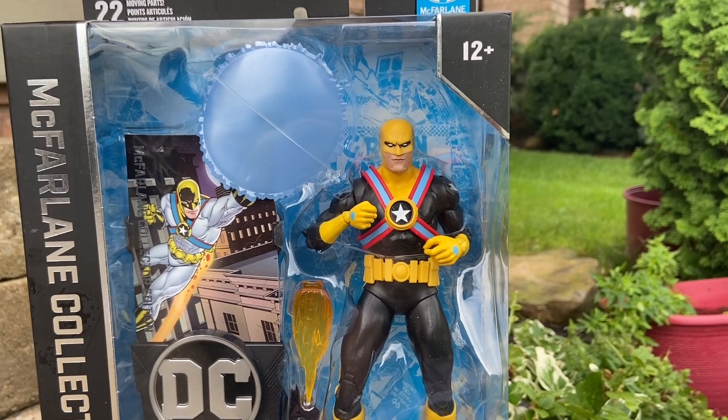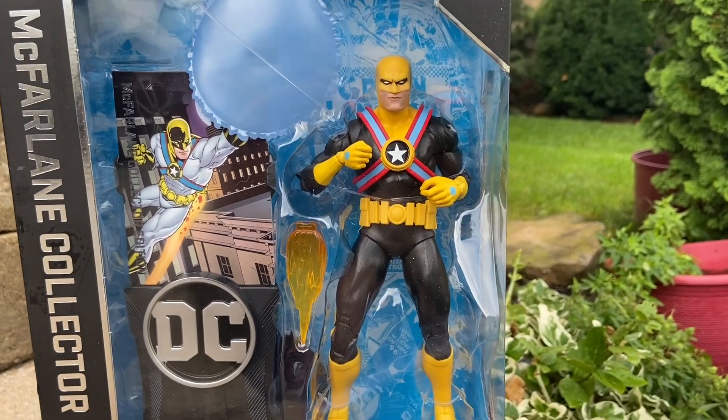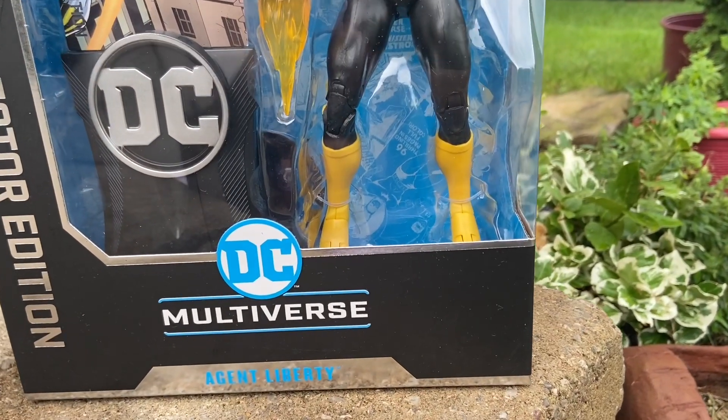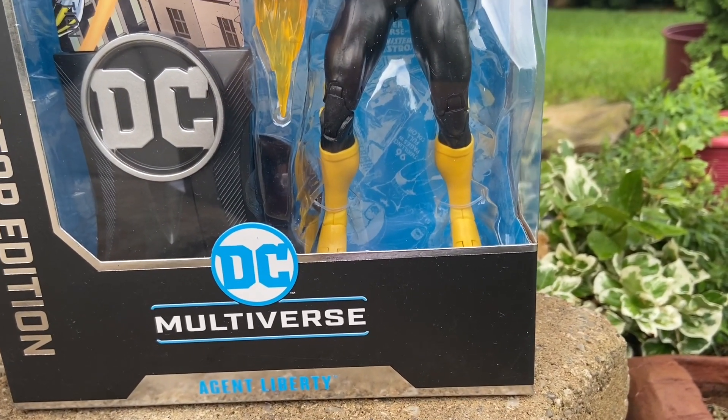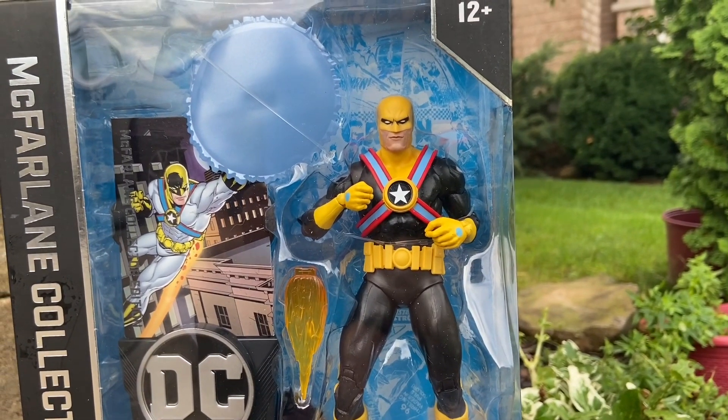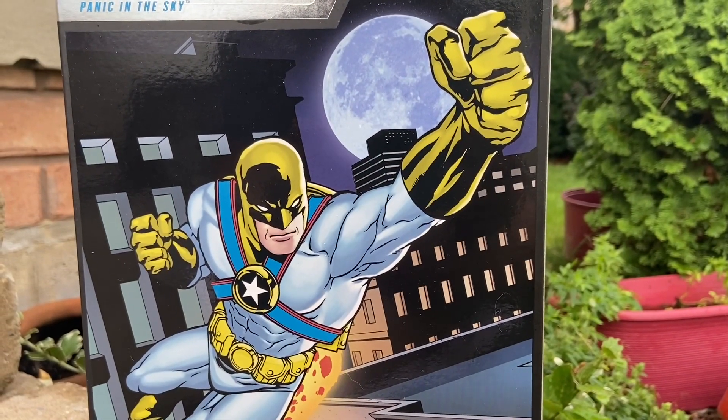Here is the new Agent Liberty from DC Comics by McFarlane Toys. This isn't a must-have. There's also the San Diego Comic-Con version with the lighter suit, but I prefer the midnight black suit with the yellow. It really adds a nice aura to it. Nice artwork of him as well.